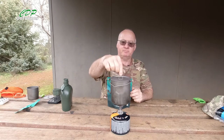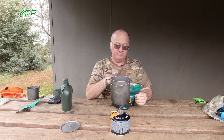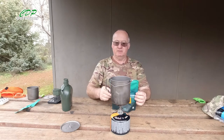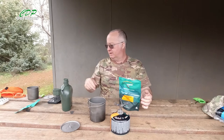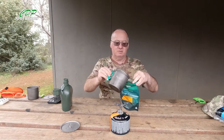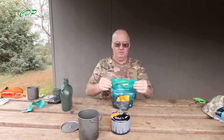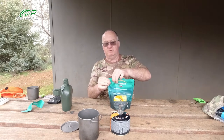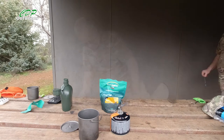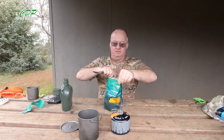The water's boiling. I always put a little bit extra in compared to what they say, because I find they're just not wet enough otherwise. Ouch — the handle is still hot! So let's pour that in, zip it up, grab my spoon, give it a stir, and leave it for 10 minutes. I'll speed the camera up so you don't have to wait.